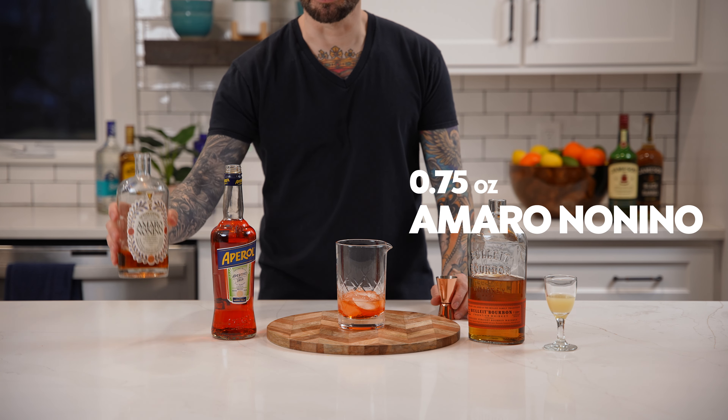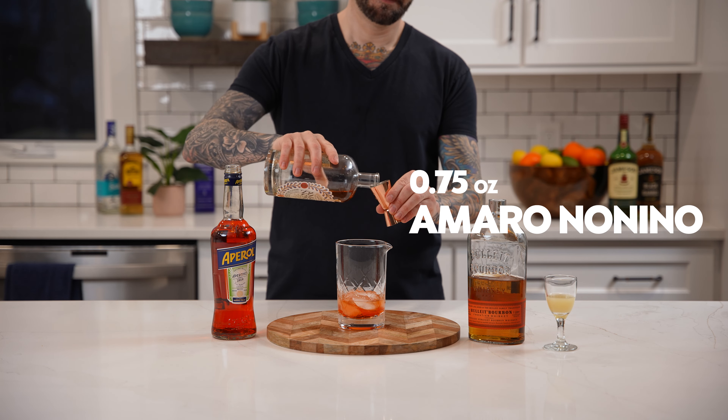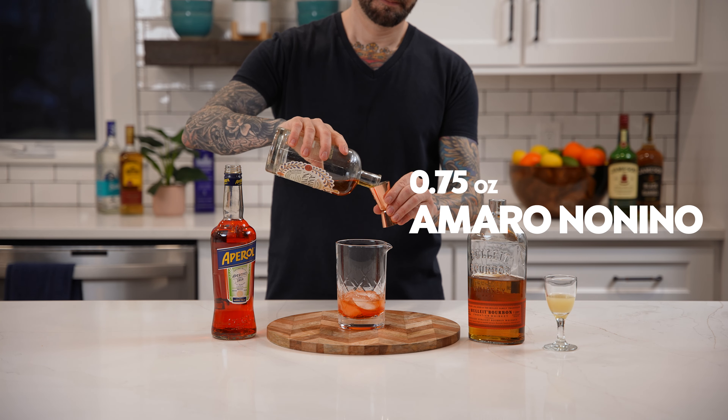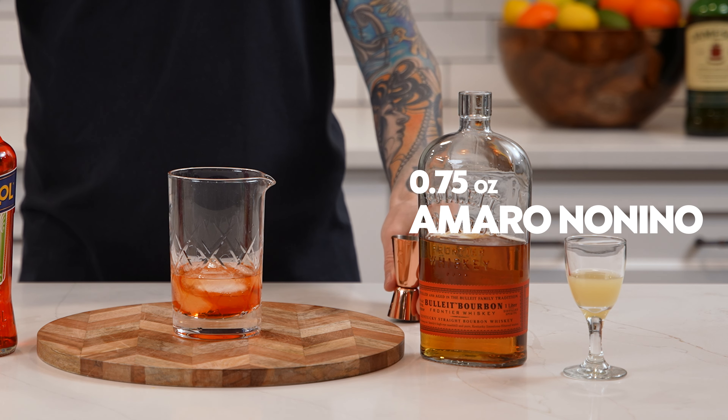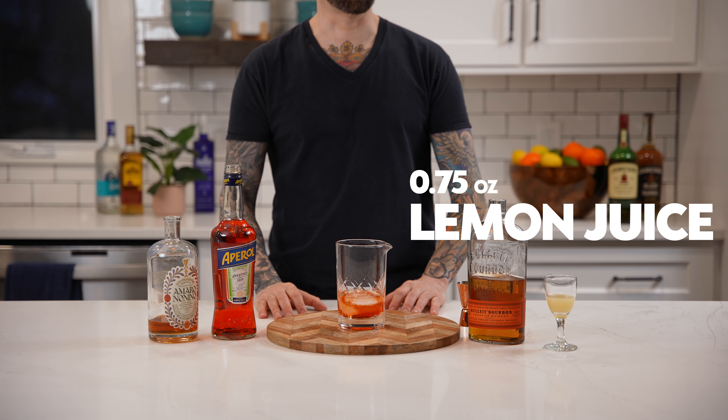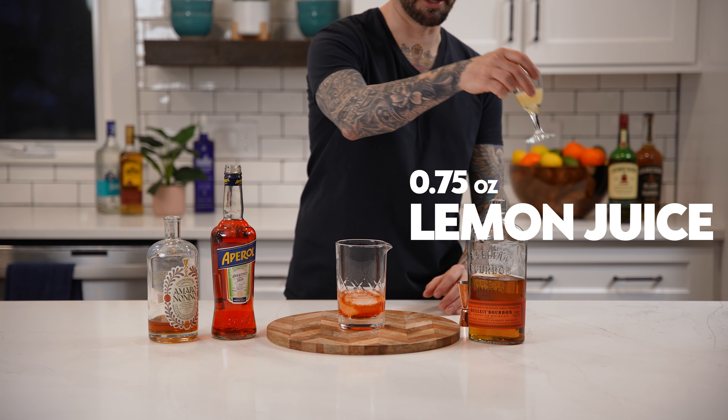Next, add three quarters of an ounce of Amaro Nonino. Next, add three quarters of an ounce of fresh squeezed lemon juice.